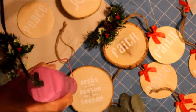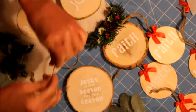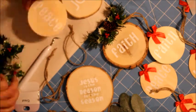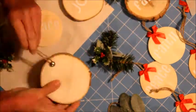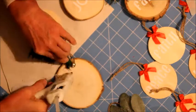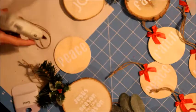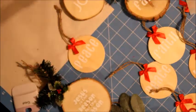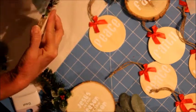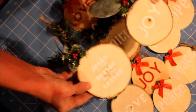Now we're just finishing up, speeding up the process with a heat gun. Cleaning it up, then adding hot glue on the back so I can secure the decorations on the top.